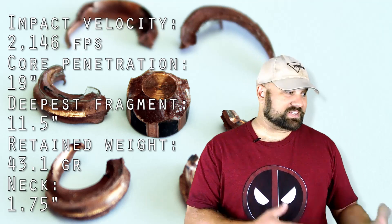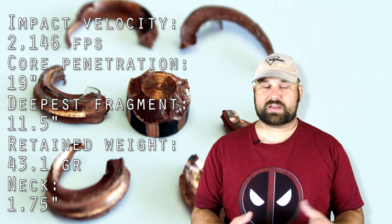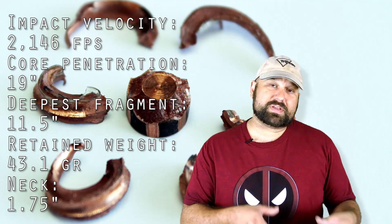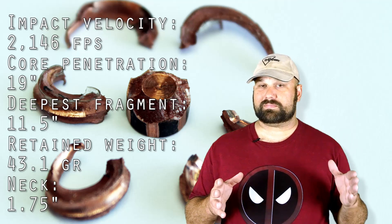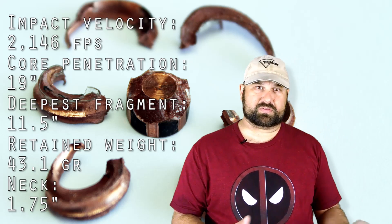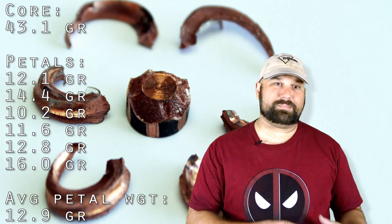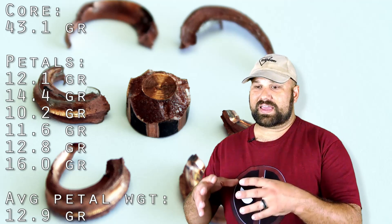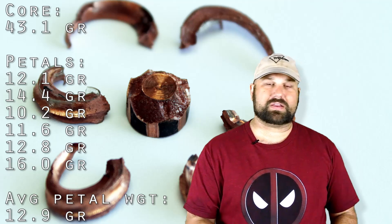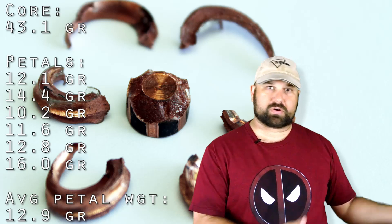That said, this did do exactly what it's supposed to do. The fragments came off relatively early. The neck was pretty short and those fragments deviated well away from the main wound track. Plus, the fragments themselves penetrated to almost the minimum penetration requirement for the whole projectile. And of course, the core of the projectile made it plenty deep. Some people would argue that it was too deep, but I'd rather have too much than not enough.